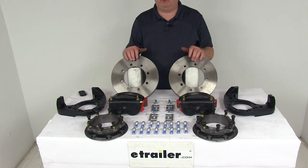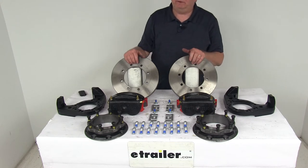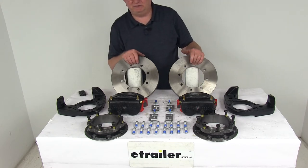Today we're going to take a look at the Kodiak disc brake kit with the 11 inch rotors, eight on six and a half inch bolt pattern for 10,000 pound Dexter and Lippert axles.